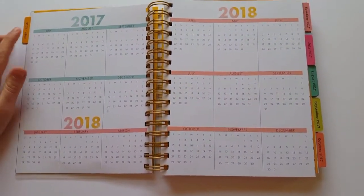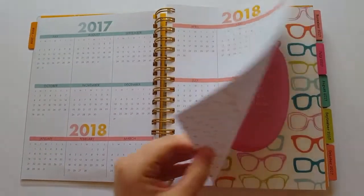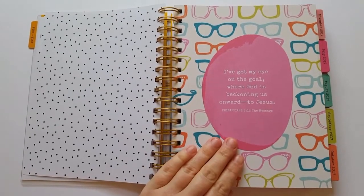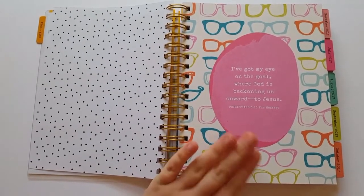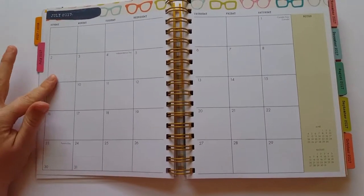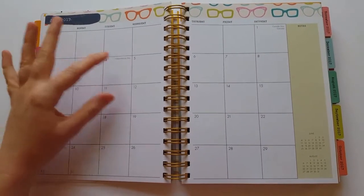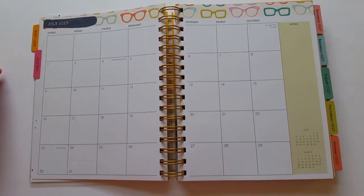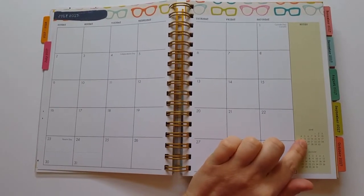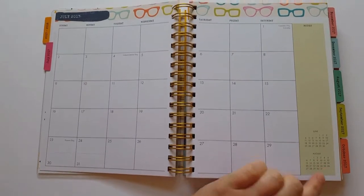The 2017–2018 tab gives you an overview of that time period, going from July 2017 to December 2018. In between each month you'll have either an inspirational or encouraging message or a Bible verse. When we look at the first month, July 2017, you'll see the month is broken down into different days where you can write what's happening each day. There's also a notes section and small June 2017 and August 2017 calendars.